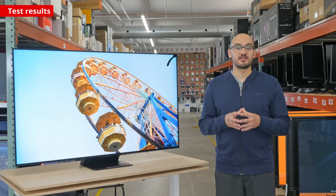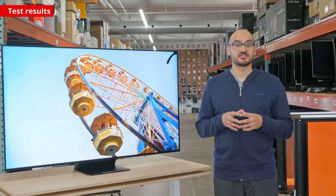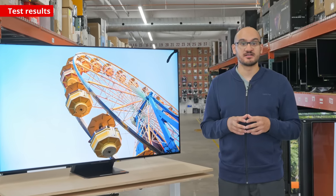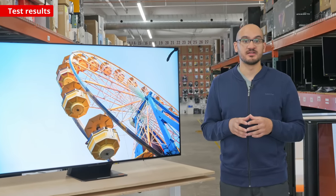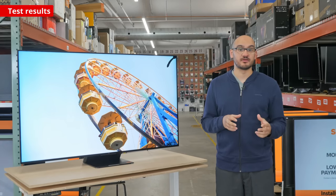Oddly enough, it ignores the HDR metadata in IMAX mode, so it doesn't accurately show IMAX content. TCL contacted us when we posted our review on our website, and they're looking into the issues with this. At the time of filming, nothing's been fixed yet.